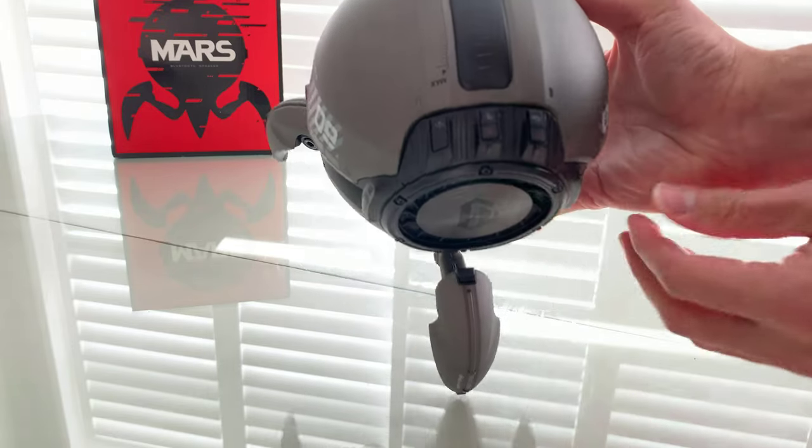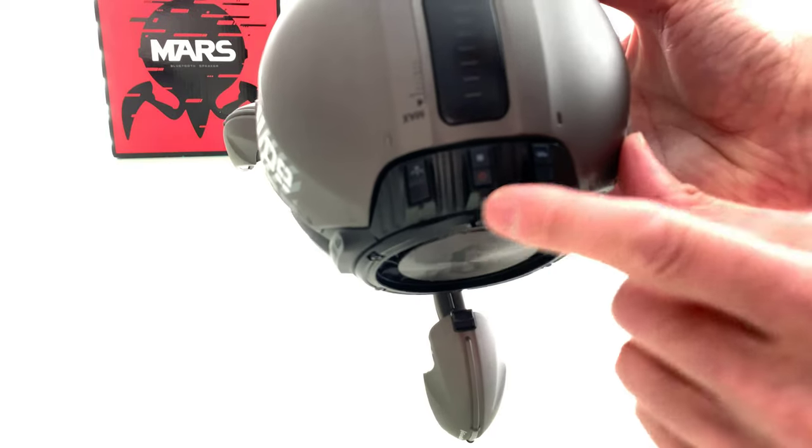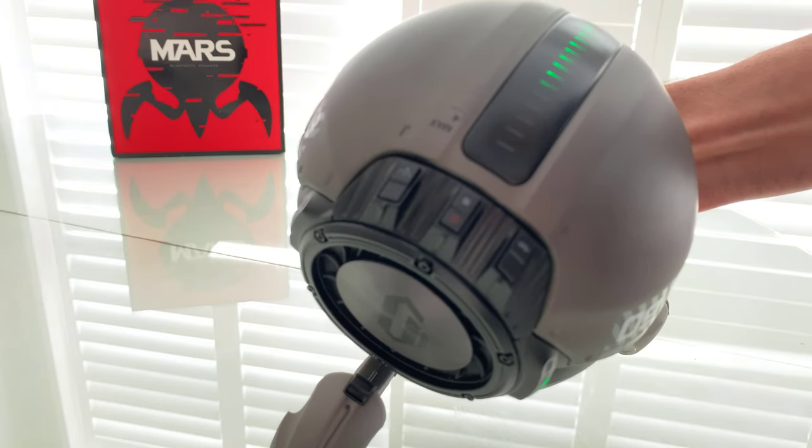Whether you're facing it from the subwoofer part or not, you're going to see here that there's three buttons. Obviously, the first one's for the LEDs, so you can have it on or off. You have the power on, which also plays as a pause and start. And then the Bluetooth.